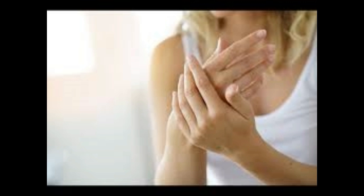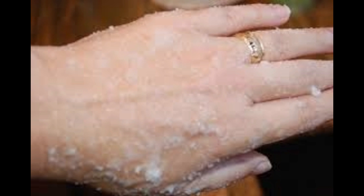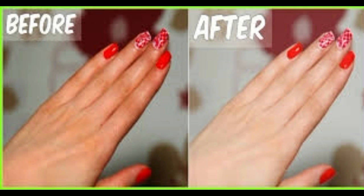While there are a ton of exfoliation products at the store, today we will look at the best natural homemade remedies, because not only are they cheap and easy to make, but they're also free from chemicals and other nasties, which can eventually dry your hands out even more.